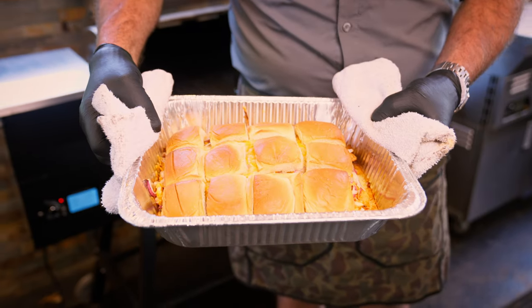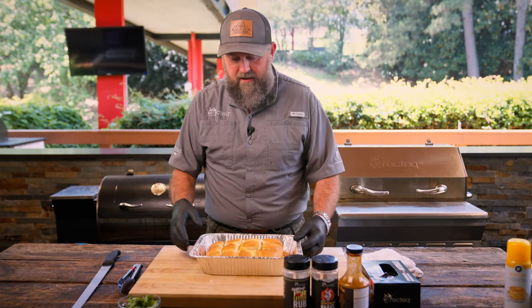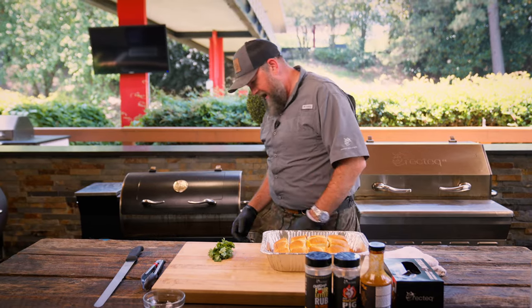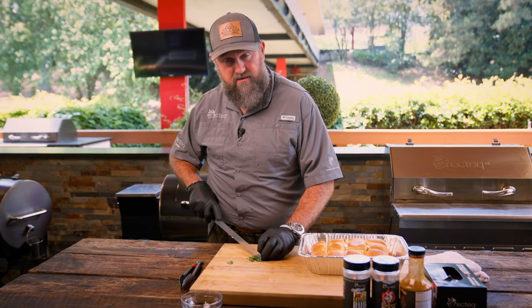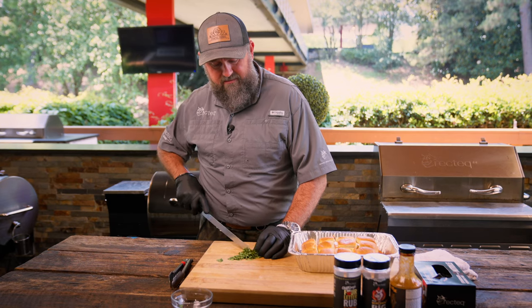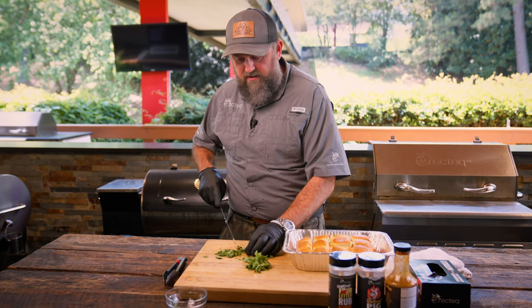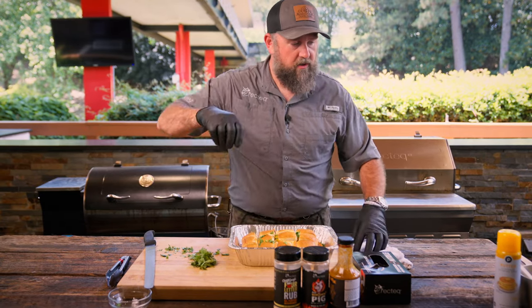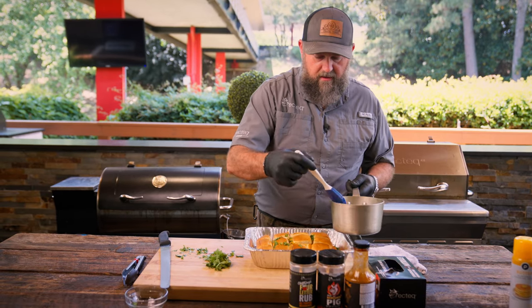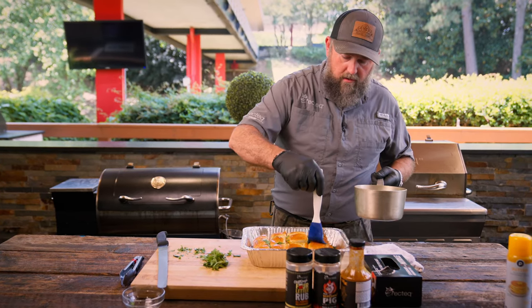Oh, they look good! Do these look absolutely amazing — I went ahead and cut these up individually so they'd be much easier to get out of the pan. You've got to drizzle just a little bit more on there. I'm going to use this knife to cut up a little bit of cilantro for a garnish, just to give us a little bit of color. Put a little cilantro on top — it looks so good. You can also hit them again with a little bit of butter to make them nice and shiny for your Instagram or YouTube pictures.